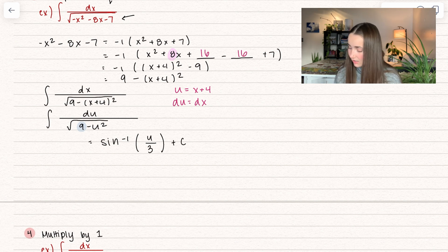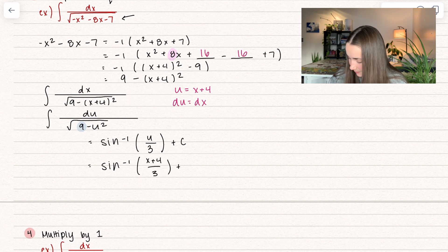I have a video all about that — it has to do with inverse trig and integration. We can replace u back in: we get inverse sine of (x plus 4) divided by 3 plus some constant c. And there is our solution.